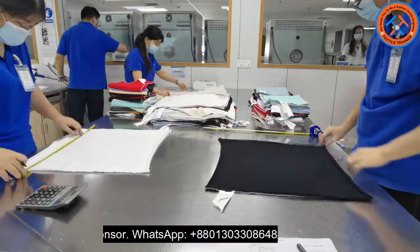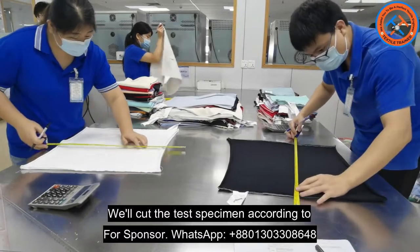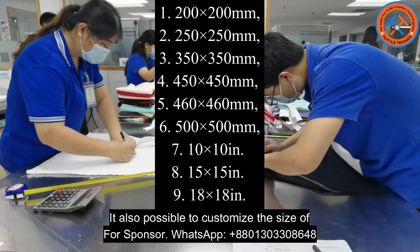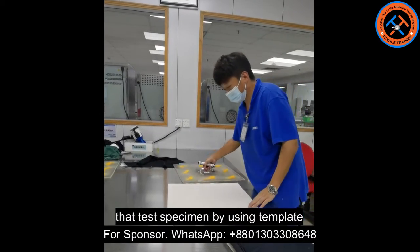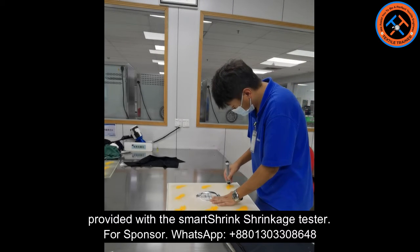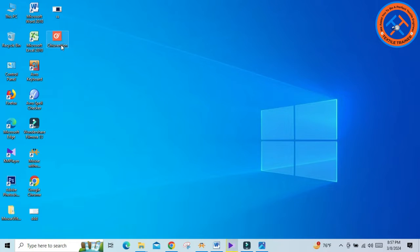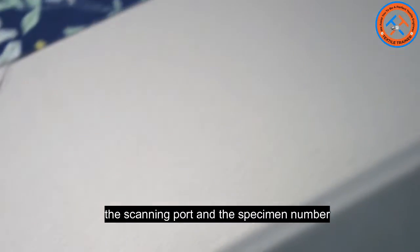First we will see the testing procedure. At first we will prepare the test specimen — we will cut the test specimen according to the relevant standard. Some standards also allow customizing the size of the specimen. Now draw the marking points on the test specimen using the template provided with the Smart Shrink shrinkage tester, and draw the barcode of the test specimen. After that, open the software.